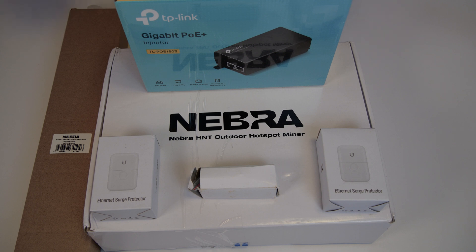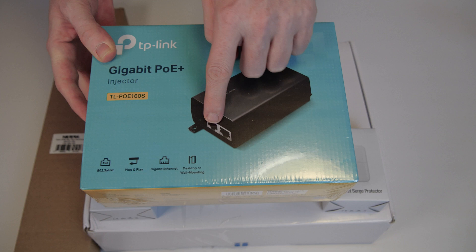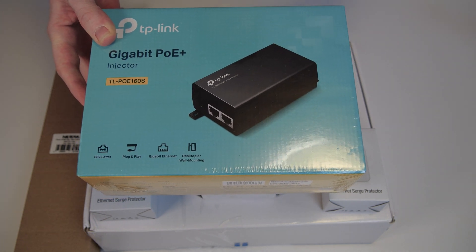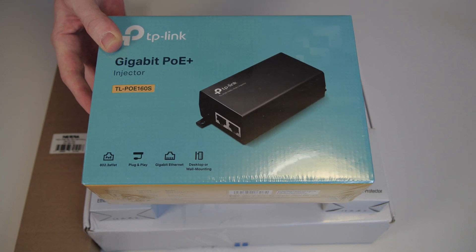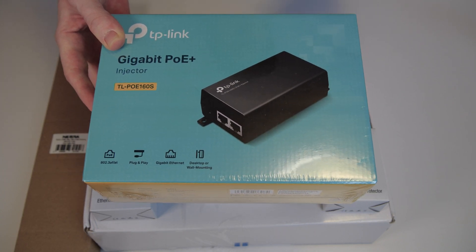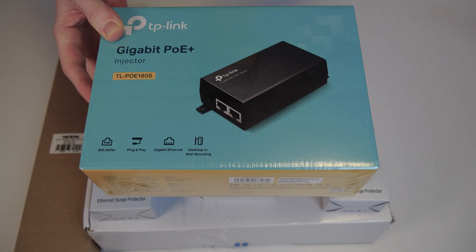However, when you get an outdoor hotspot, it's not just about getting the hotspot — you also need some additional devices. The first thing you might need is a power over ethernet injector, which means the ethernet wire you plug in here not only transmits data so the hotspot is connected to the internet, but also provides electricity to the hotspot. You have two options: either get a power over ethernet injector, or if you're lucky, your router already supports PoE on some of its ports with enough power.